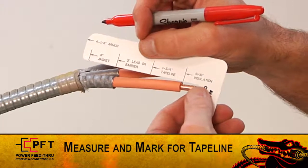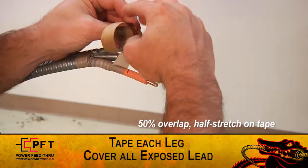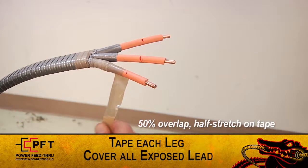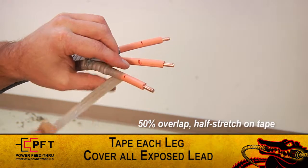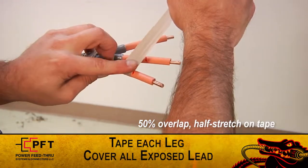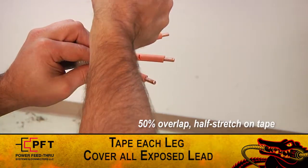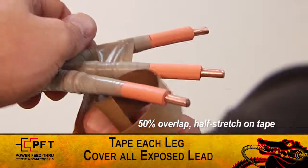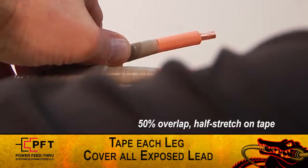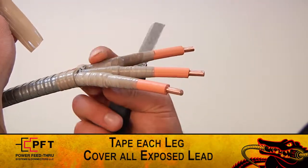Use the cut gauge to measure and mark at the 1-3/4-inch tape line. Then, using the supplied high modulus tape, begin taping each leg. Start at the armor cut and using a 50% overlap and half stretch on the tape, wrap to the 1-3/4-inch tape line mark. Make sure to end the tape straight up and down aligned with the tape line mark, then wrap back towards the armor cut. Be sure to cover all exposed insulation if lead and or barrier is not present. Now, cut and remove any excess tape.